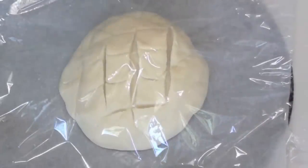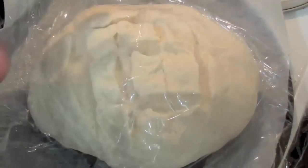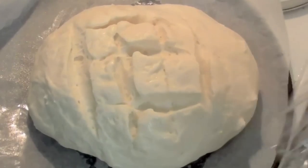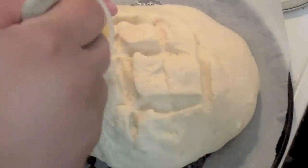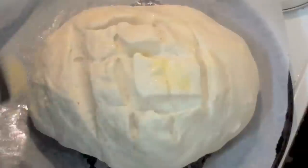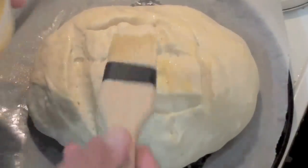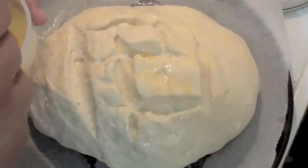Cover it up with some plastic wrap so it is completely covered, and leave it for another thirty to forty minutes until it rises and almost doubles in size. Once it has doubled, take the plastic off — which is why it is important to give it a quick oil so the plastic doesn't stick. Now with one egg that has just been beaten, give it a very light glaze on top, which will help it brown up a lot more.